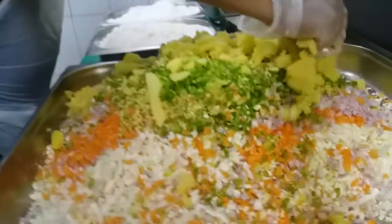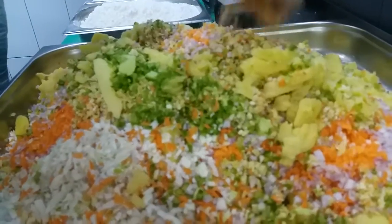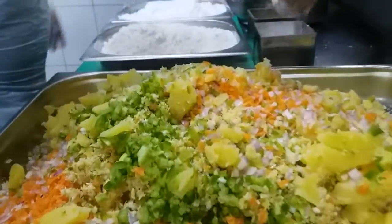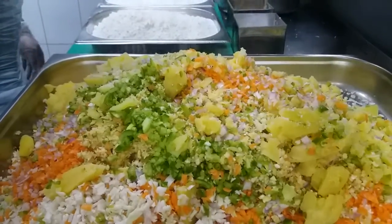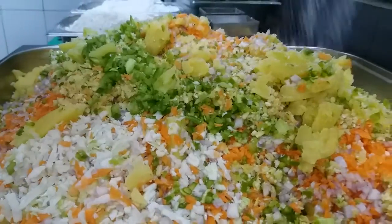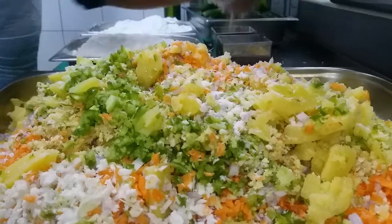So this one I mix now with the fried potatoes. Is the potato boiled? Yeah, potato is boiled. You cooked it already? Yeah, I cooked it. So I put salt, then white pepper.